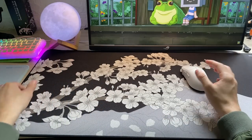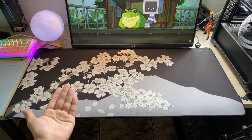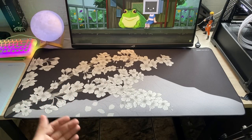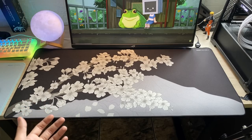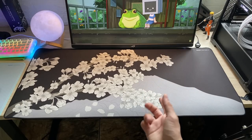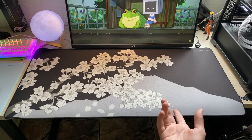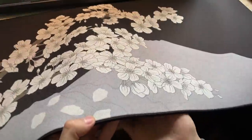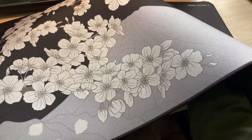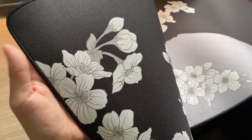Let's understand why the X-Ray mousepads are so good. I already tested a version in pink, but that was a long time ago. Honestly, this color here is much cooler to me — the flowers stand out much more against the black background, and since they're white flowers, they really pop. The quality of the artwork placed on the mousepad is excellent, with great definition in practically every corner and every part — it's really well done.